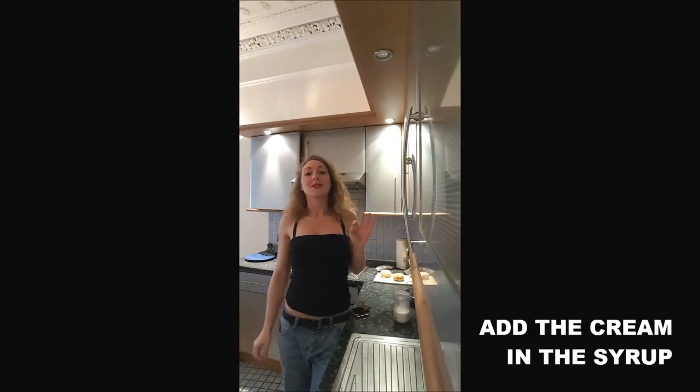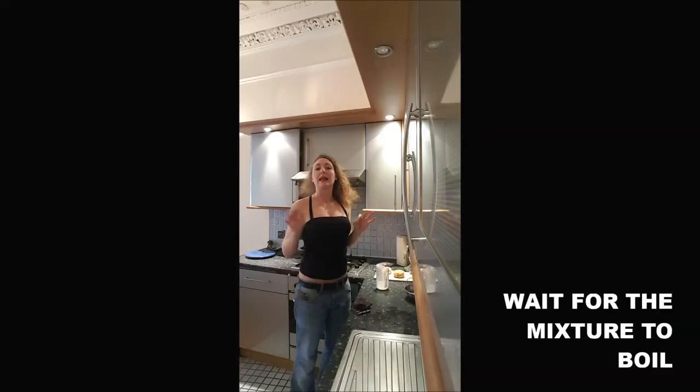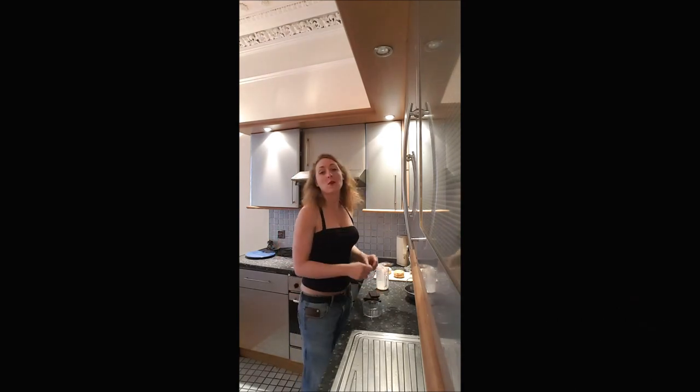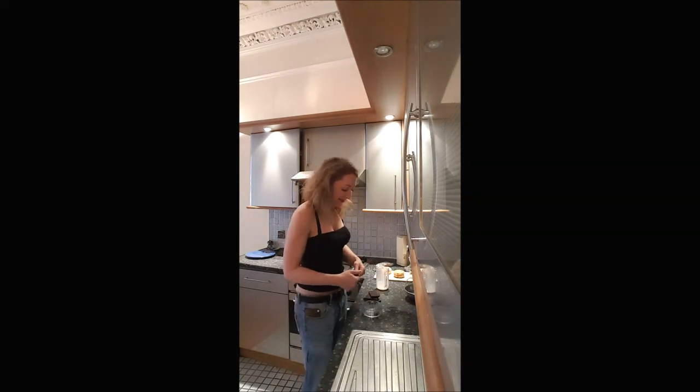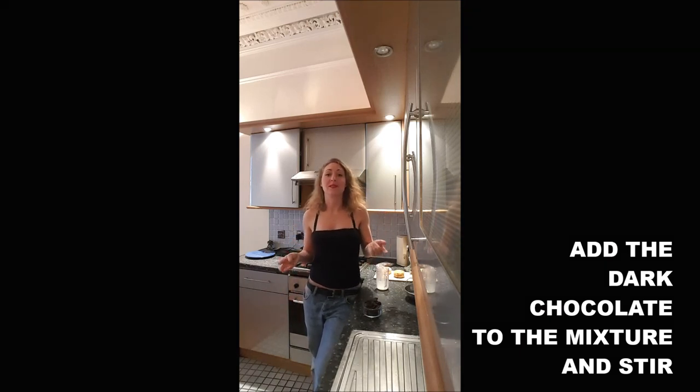Once it starts to boil, you add your cream and you turn your heat to medium, and you leave it until it boils again. While you're waiting, you just break your chocolate. And as soon as it starts boiling again, you add your dark chocolate in the mix and you stir until it's smooth.